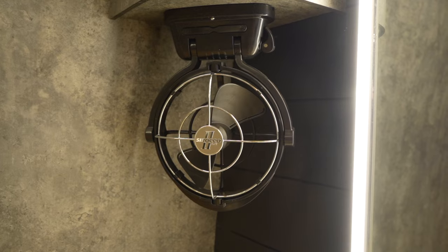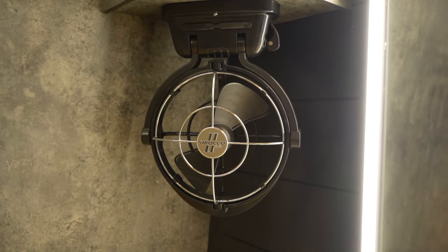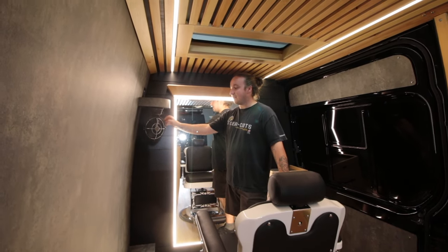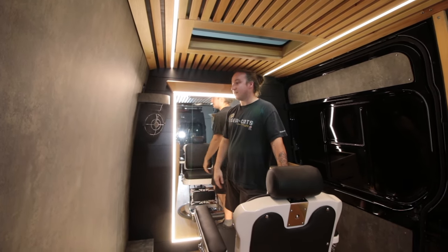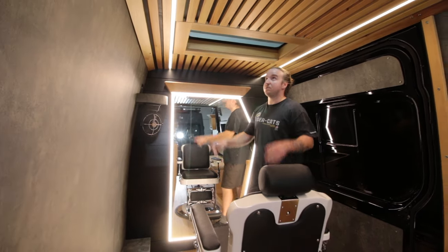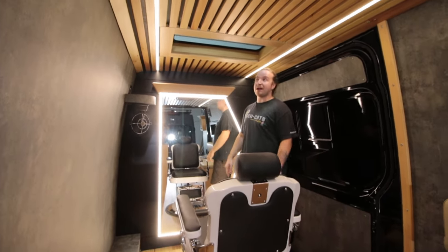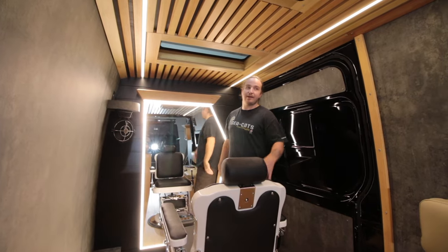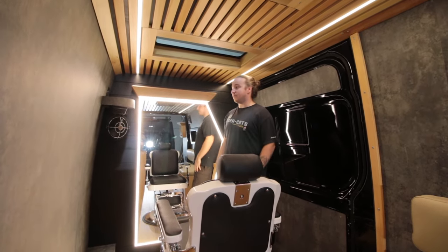Down here is the Sirocco 2 fan — great for days where it's not super hot and you don't need the AC, but still want airflow to blast on a client. Above us there's actually a factory skylight — it doesn't open, but it lets in natural light right above where the client sits. On a sunny day you don't even need the lights on.